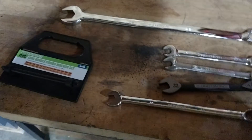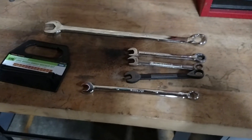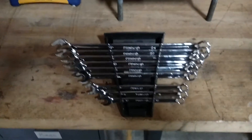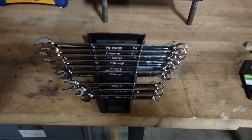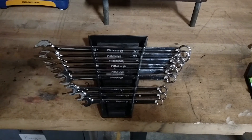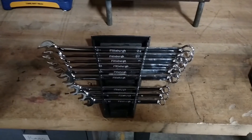So if you're in the market for a decent set of wrenches, I would recommend them. I'm pretty happy with them so far. If you have any questions, post it up. Go ahead and hit that like button and give me a thumbs up, and I'll see you guys on the next video. Thanks guys, have a good day. Bye.